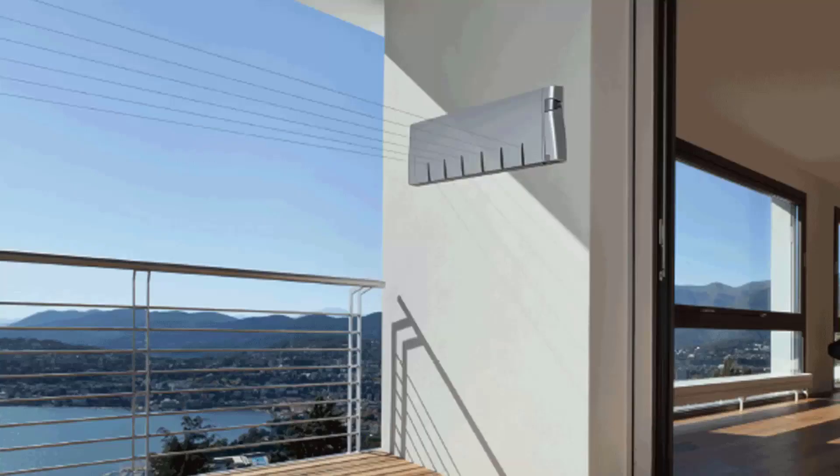Retractable clotheslines are still very popular around Australia today. These units are great as they're only seen when you need them. This unit pictured here is the Hills six-line unit, which is a new modern style of clothesline that is very slim on the wall and extends out to about six and a half metres.